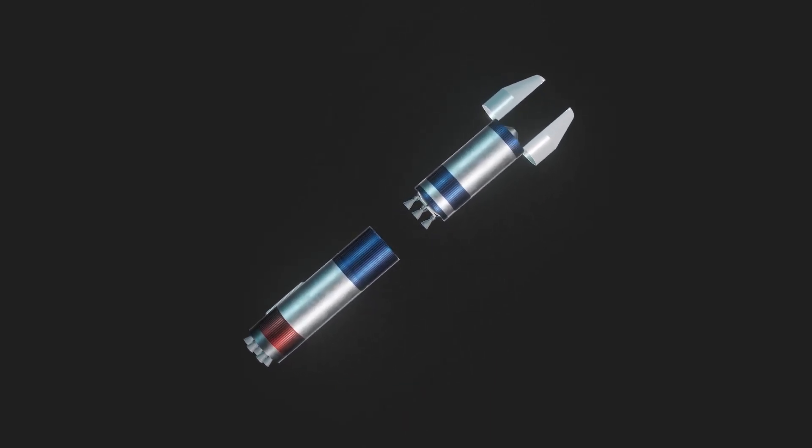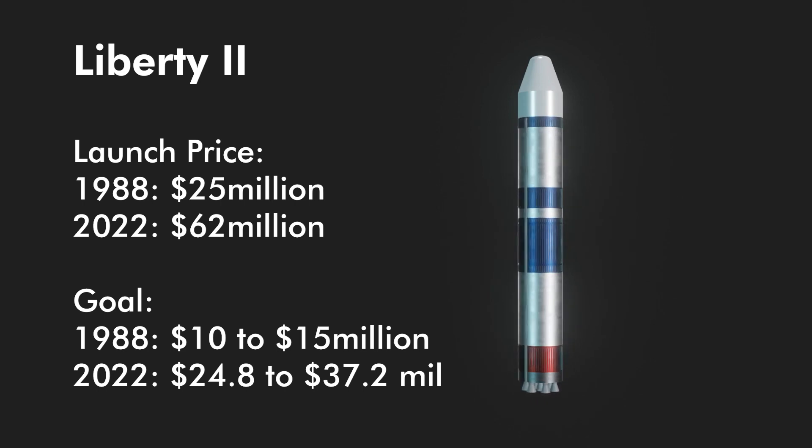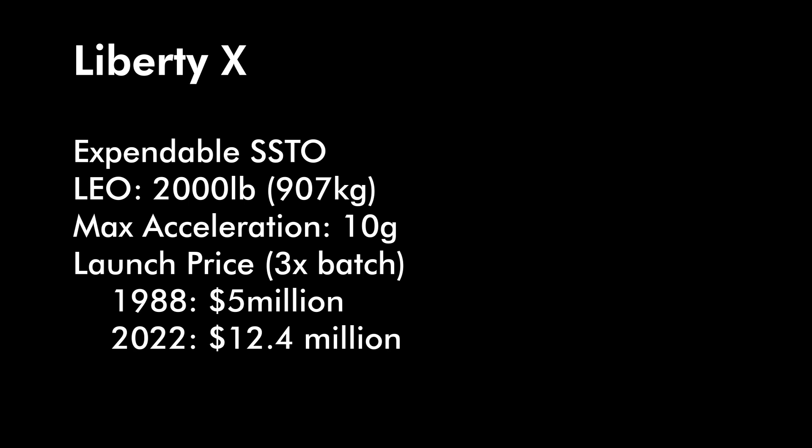These versions of the RL-10 were not yet built at the time but closely resembled those flying on Atlas G1 and Titan 4 Centaur stages. Liberty 2 intended to launch for 25 million dollars in 1988 dollars — about 62 million today — with a high flight rate goal dropping costs to 10–15 million dollars (24.8–37.2 million today). Some of the cost was due to the six RL-10 engines, but Pac Am was in talks with Pratt & Whitney for mass production. There's also Liberty X, which you can't find much on except vague references in commercial launch ideas for Space Station Freedom. It was an SSTO capable of putting 2,000 pounds (907 kilograms) into LEO, with a max acceleration of 10 G's, costing 5 million dollars (12.4 million today) per launch — or less if you bought three launches together. Funds ran out and Liberty never left the drawing board.